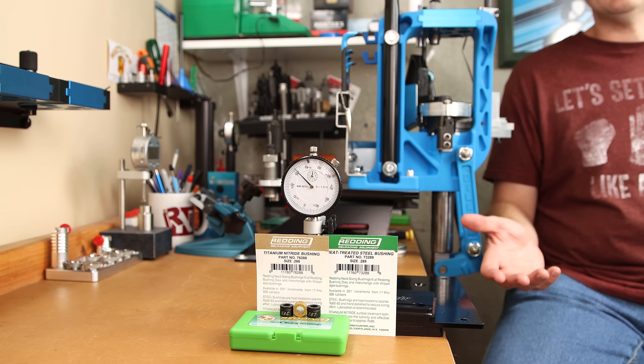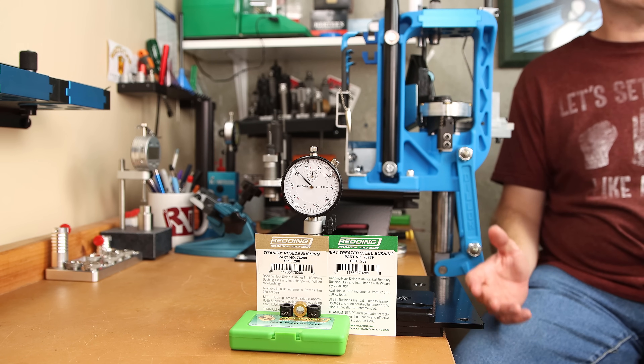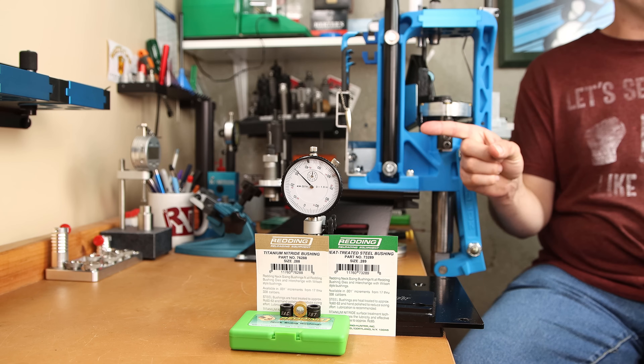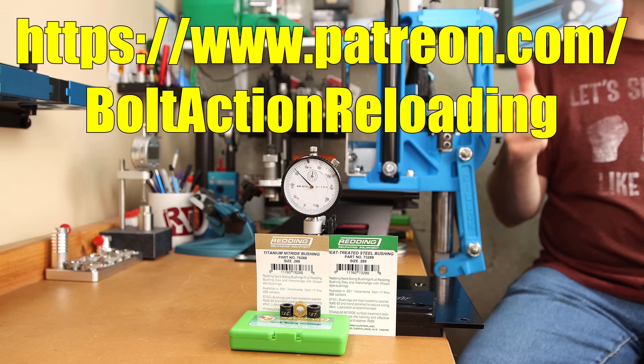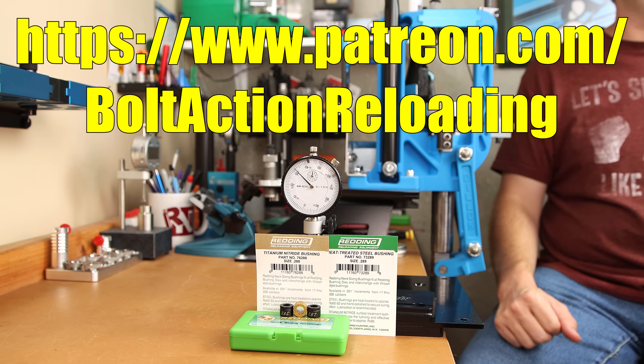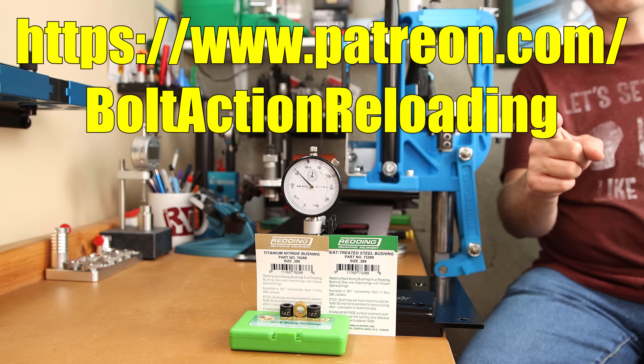Personally, after my initial results, I'm excited to test these in other calibers. After seeing these results, if you want to see exactly how important setting neck tension is in your reloads, check out this playlist. If you'd like to support more testing like this, please consider supporting the channel on Patreon. I hope to see you come back next week, and until then, stay safe and small groups.